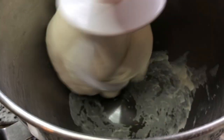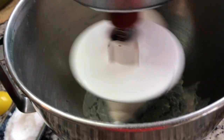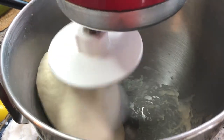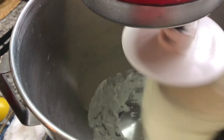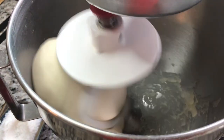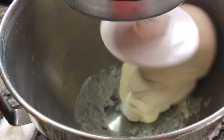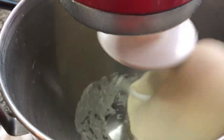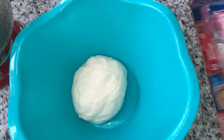We still have one more minute to go on this dough, but you can see how smooth it is — this is what you want for your pizza dough. If you do it by hand, this is the look: smooth texture, elastic. We want to knead it a long time because we want that gluten to be well activated, and that's what's going to give the pizza the good chew.